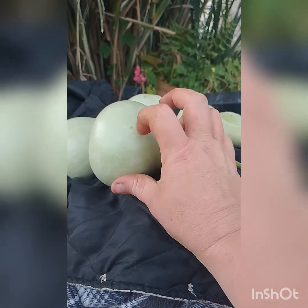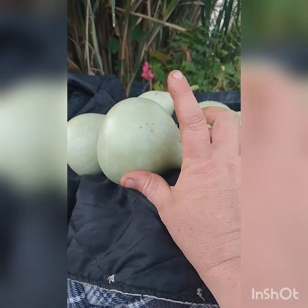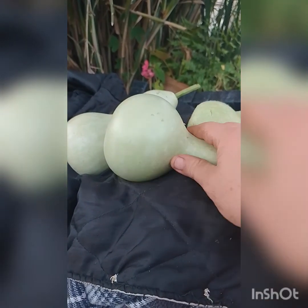If I can flick out a bit of flesh with my fingernail easily, that skin is soft enough to eat. If I can mark the skin but can't flick out a piece of flesh, then those ones I just do a light peel, like with a potato peeler.